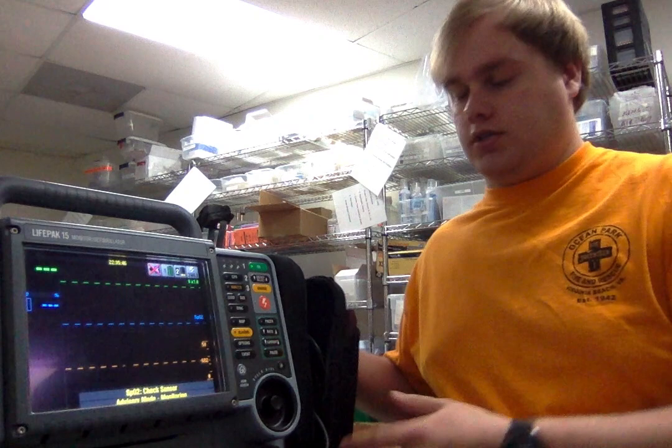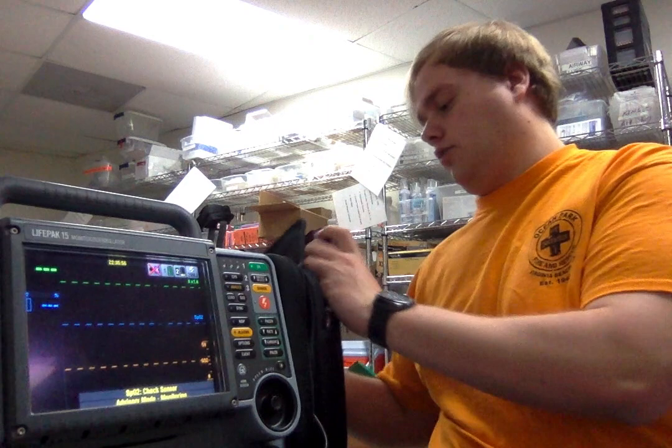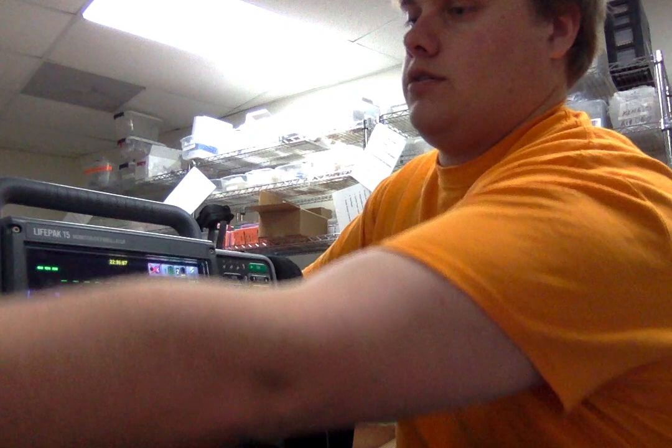It comes with these modules on the side that you're able to store cords in, as well as store items like the pads and the blood pressure cuffs. My agency keeps all of our leads in the top for doing a full 12-lead, which this machine is capable of in this setup.